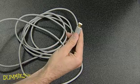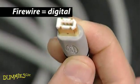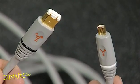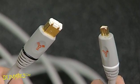You may also have a firewire jack. This is another digital connection that's very useful for HDTV recording systems. Firewire cables offer a two-way video and audio connection.